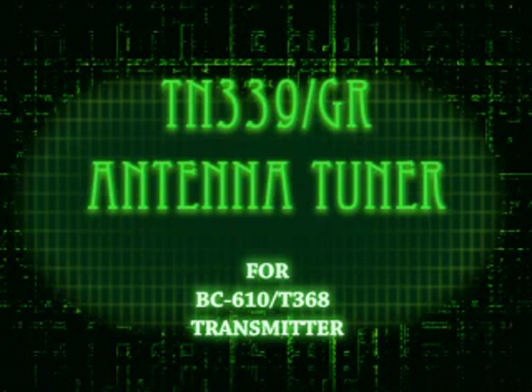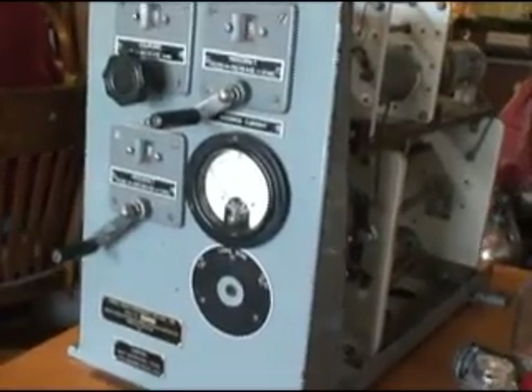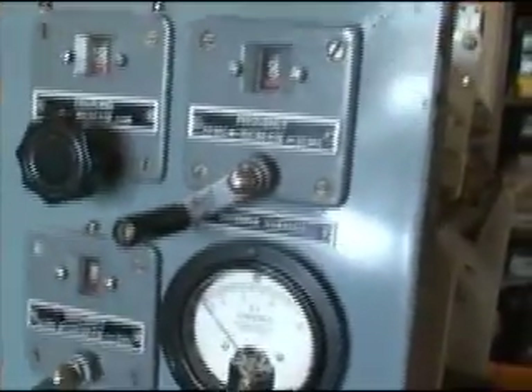I have a very bad feeling about this. Send a scanning crew aboard. I want every part of this ship checked. Here's the front view of the T-339 antenna coupler which I received. Fascinating.